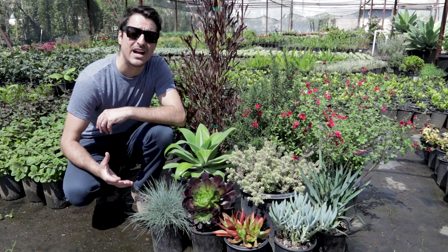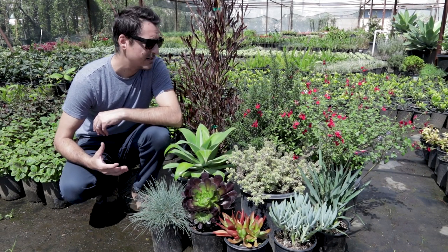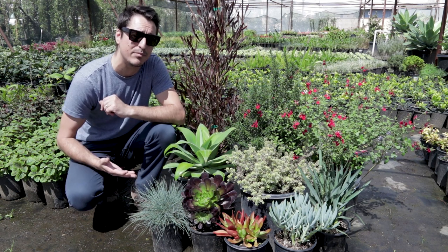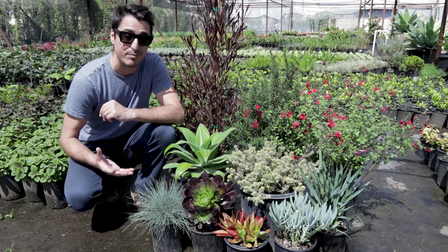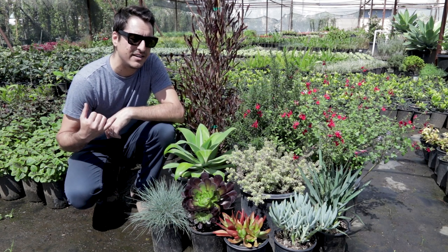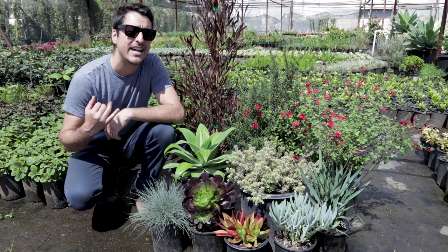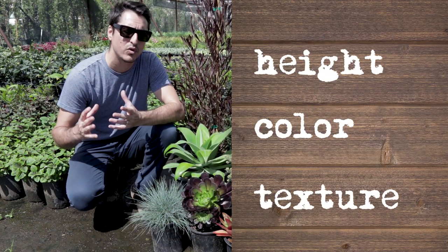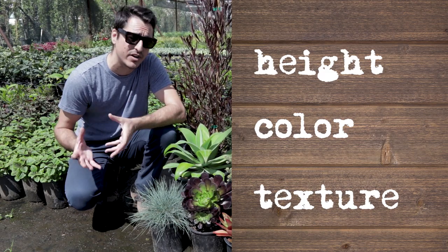All right, so the reason why I've selected these ten plants as the bulletproof plant palette — first of all, whenever I design a garden I like to design for height, color, and texture variation. Those three elements working together really create dynamic interest in the garden.